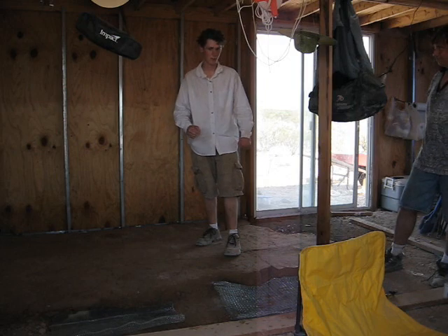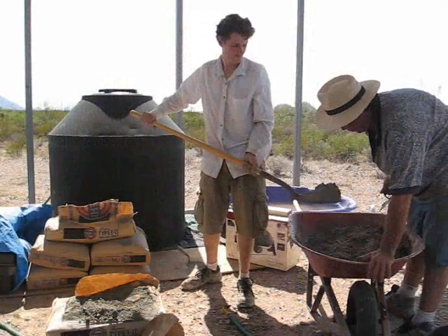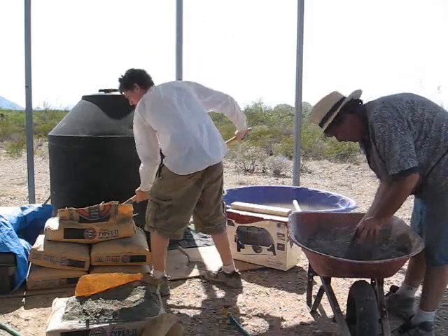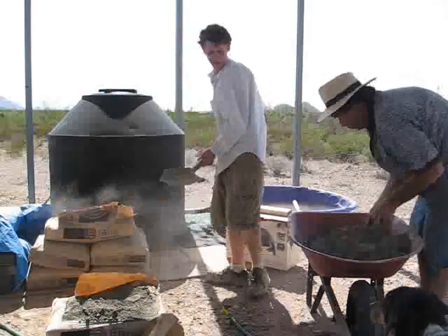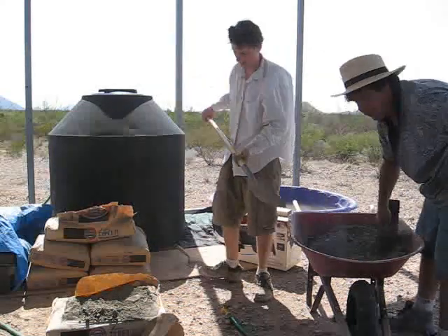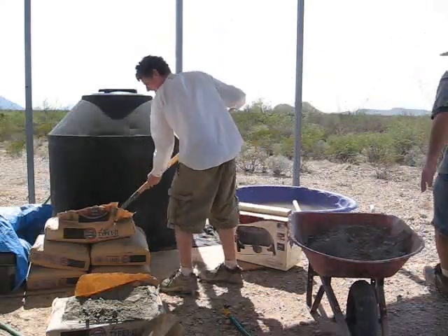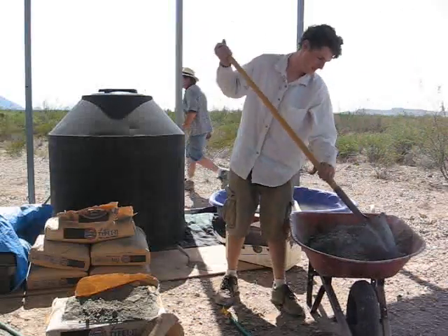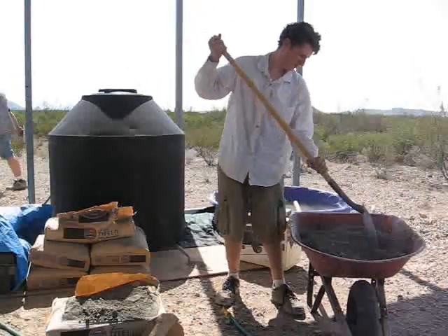We're going to keep it wet, but still then we can go supplement. Put it in there and I'll turn it in and then we'll wet it. Two shovels — maybe two and a half, three maximum. Start mixing the dry ingredients.